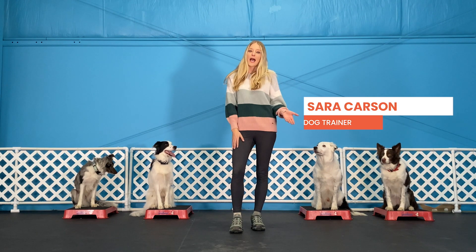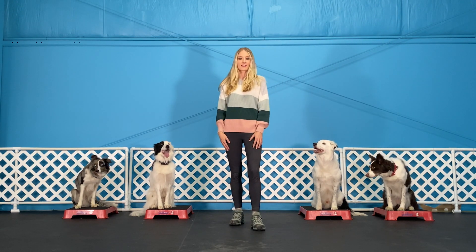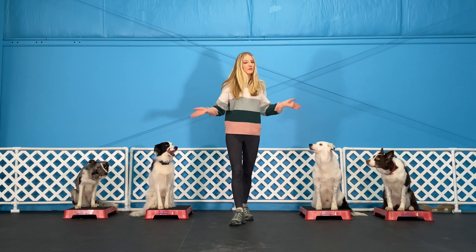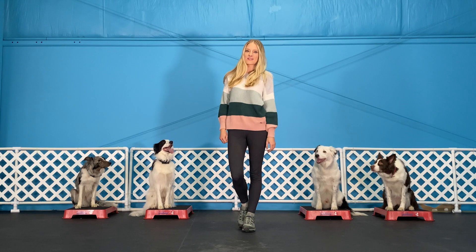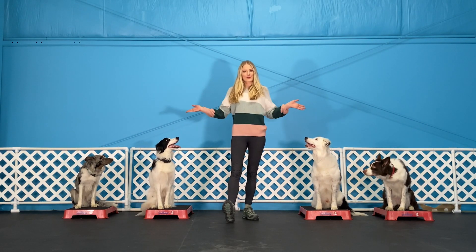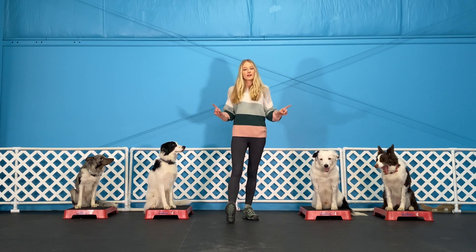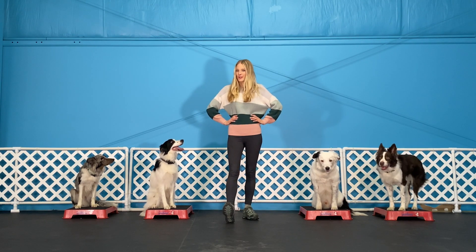My name is Sarah Carson. I'm a dog trainer that you might recognize from season 12 of America's Got Talent, where my dog Hero and I placed fifth. Today I'm going to be showing you three simple tricks that are guaranteed to impress your friends and family at home. My helpers today are the Super Collies — Marvel, Hero, Fury, and Hawkeye. All of them are also covered by Spot Pet Insurance. Let's get started.